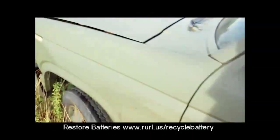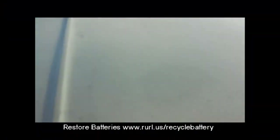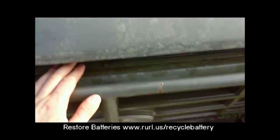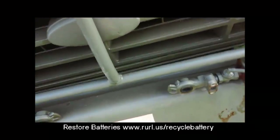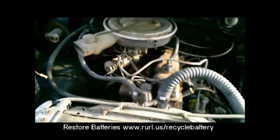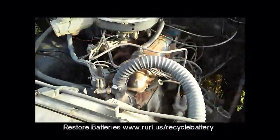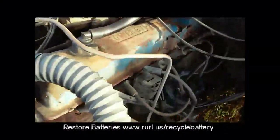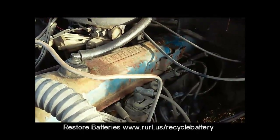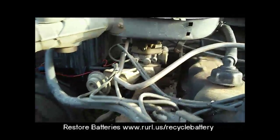Let's take a look under the hood and figure out how to open it. Looks like a 300 inline-six powered by Ford, single-barrel carburetor.